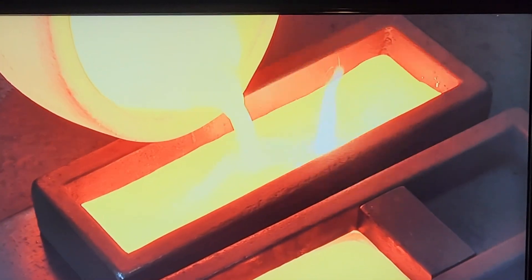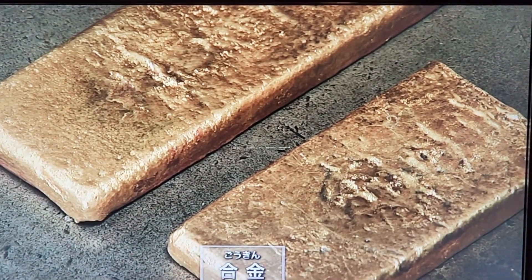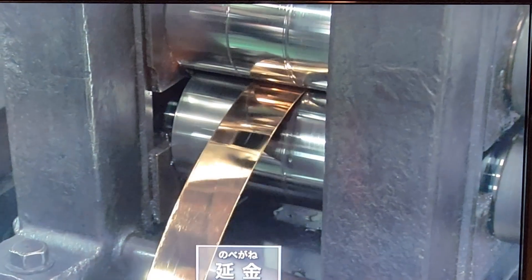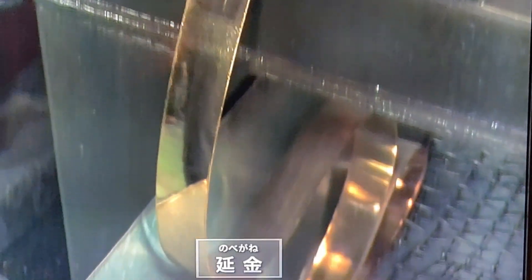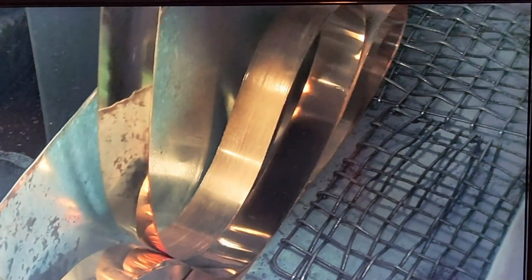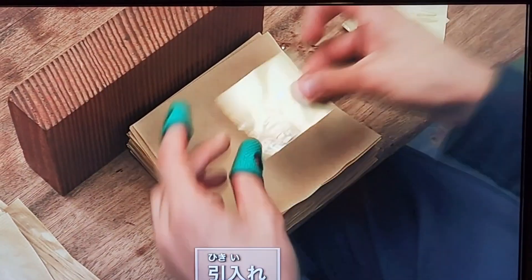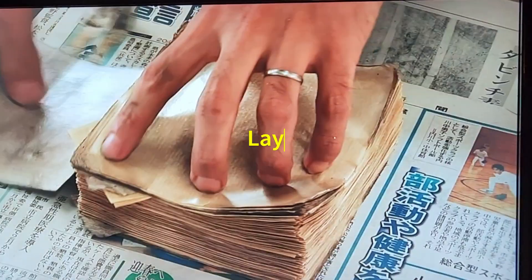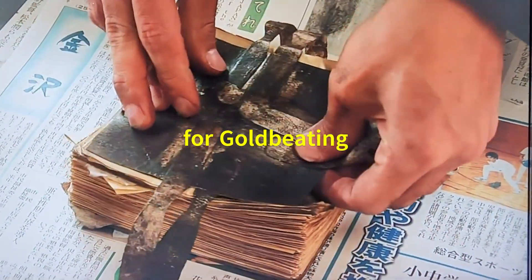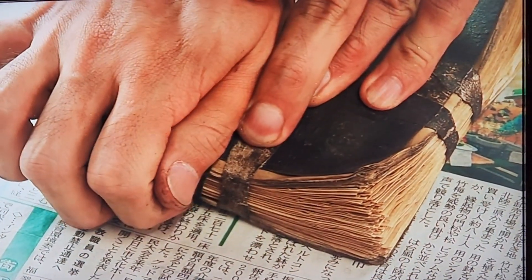Kanazawa gold leaf is a centuries-old Japanese art form. It starts with a gold ingot that's stretched very thin and then beaten thousands of times. Special paper is used to help shape the gold. The finished gold leaf is incredibly thin and strong.